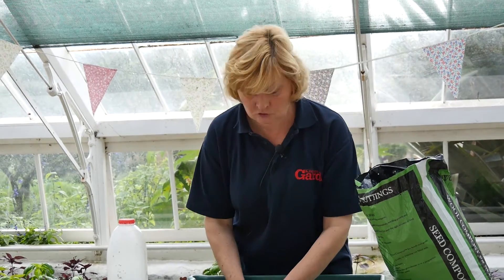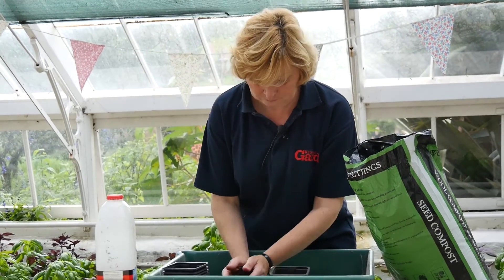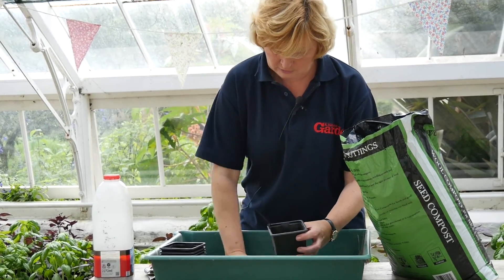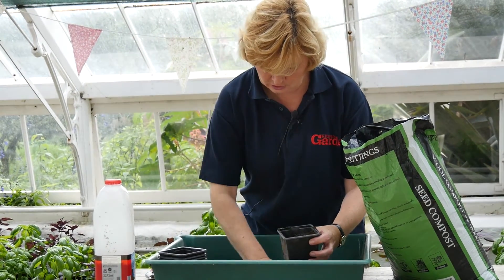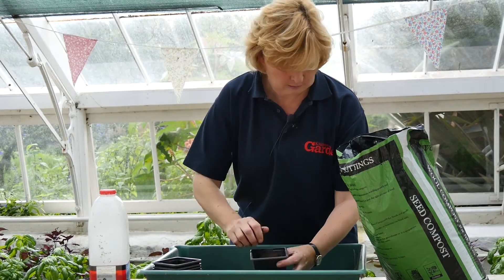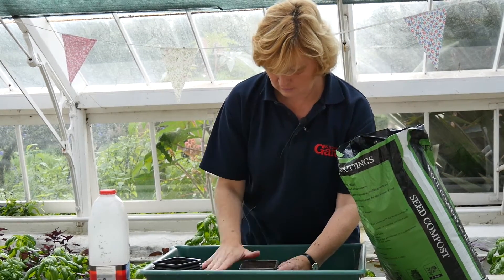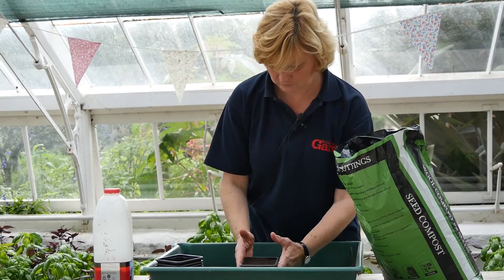So here we're going to sow some now. You just want a multi-purpose compost and literally you just want to fill your little pot with the compost, a little bit more, and level it off like so.